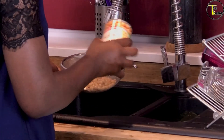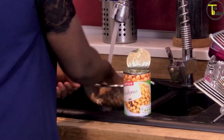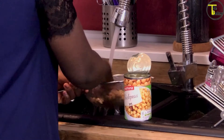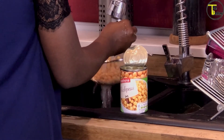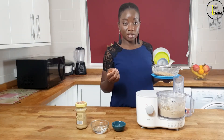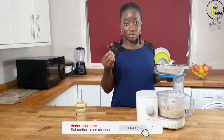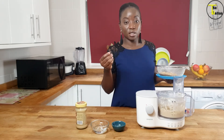Drain and wash your chickpeas. You can choose to peel your chickpeas — it's a more tedious task but it gives you a smoother hummus. I don't mind, so I leave the skin on. If you prefer it smoother, you can take the skin off.